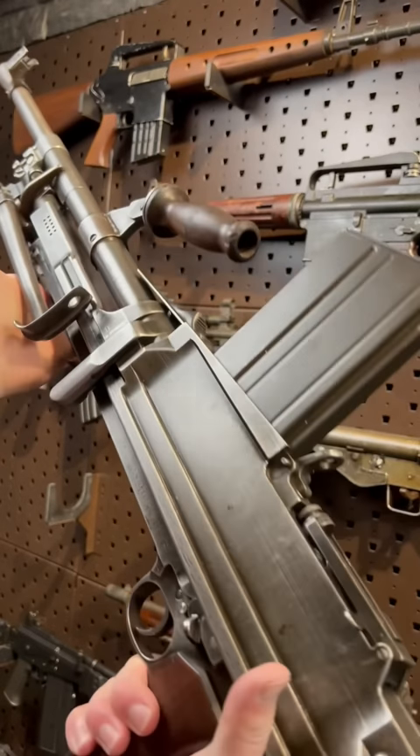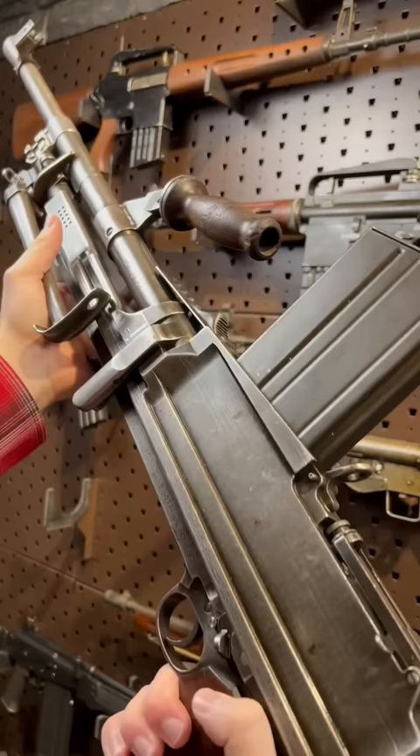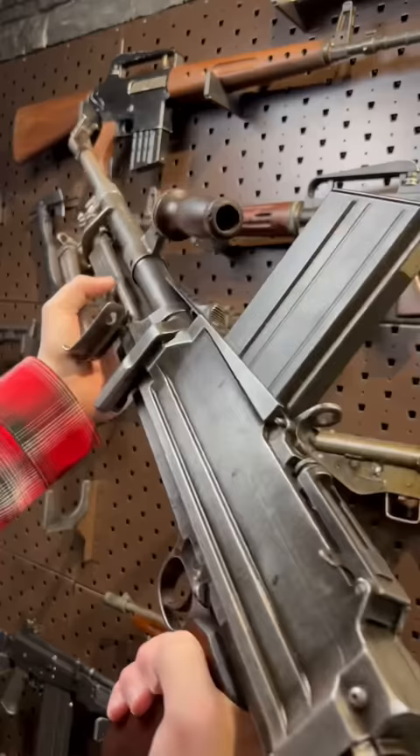Hey guys, Armored Gun here today with what is a bit of a mouthful. This is a Bren, which is a British licensed Czechoslovakian gun. Bruneau and Enfield make the Bren, but then Inglis in Canada made this one and it's a Chinese contract gun chambered in eight millimeter Mauser, versus the typical .303 boys. So the Czech-British gun made in Canada for the Chinese, chambered in the German caliber.